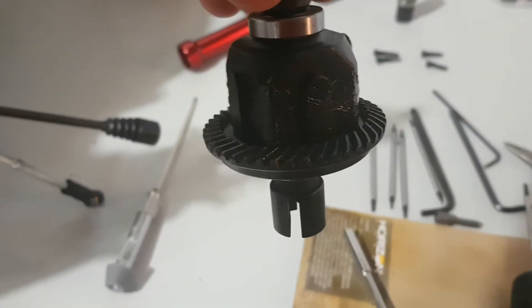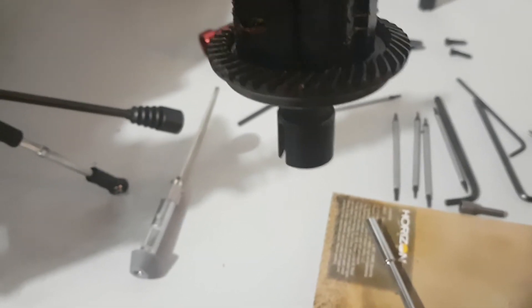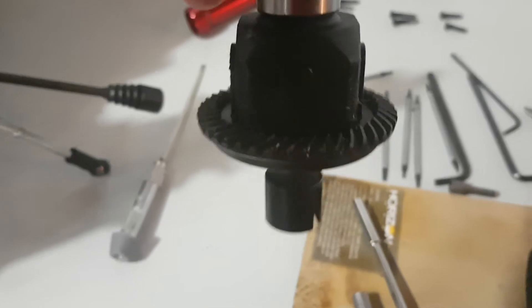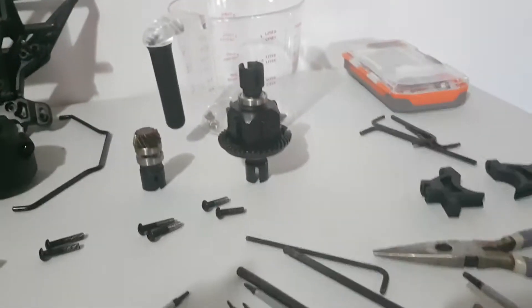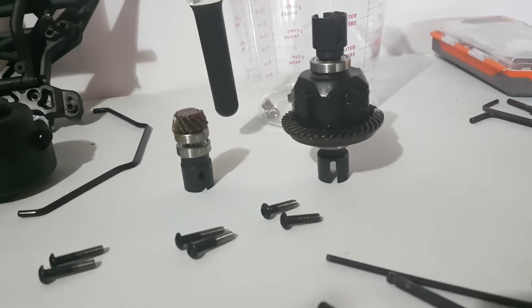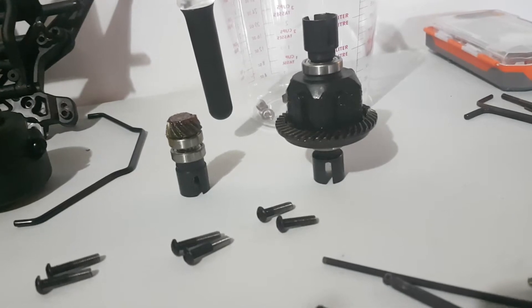For you guys getting into the fifth scale, or even getting these MTXL, DBXL, 5T or whatever — go through this stuff, because it needs way more grease on there for that diff housing. The number one thing I noticed: I did have the diff housing apart and I believe it comes with only 30K diff oil in the rear.